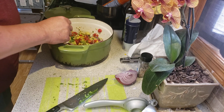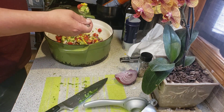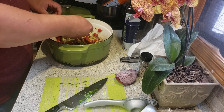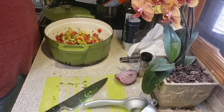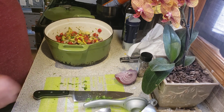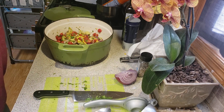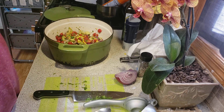Now we gotta take a bite for the camera, right? Get a chunk of avocado, some corn, maybe some cilantro, couple tomatoes in there. All right, let's give this a taste. Wow — that was really good! Put it in the refrigerator, let it chill till supper time, it's even gonna be better.